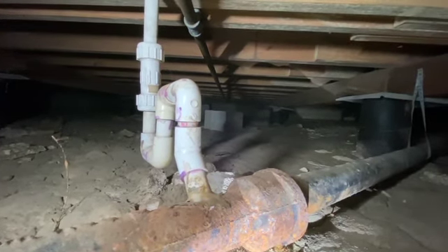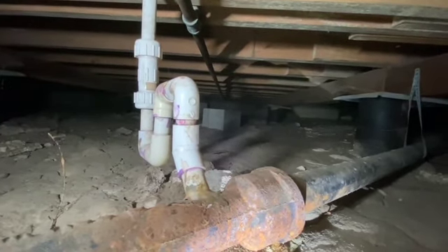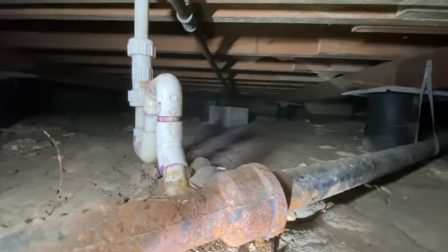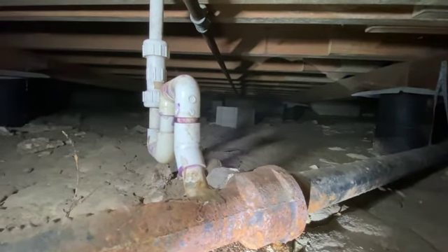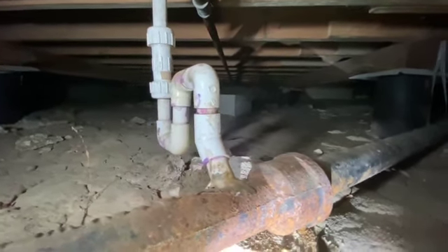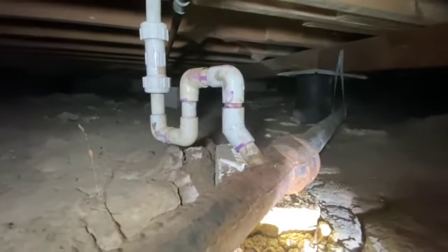DIY plumbing repairs gone bad. Hey, it's Craig with Anchor Foundation Repair and I'm in another crawlspace in Bryan, Texas. I'm not a plumber — I want to caveat this video with that — I don't know plumbing code, but I do know what plumbing looks like when it's done right. I've been crawling a lot of homes for the last 13 years, and this is the first time I've ever seen this. This is a DIY special.